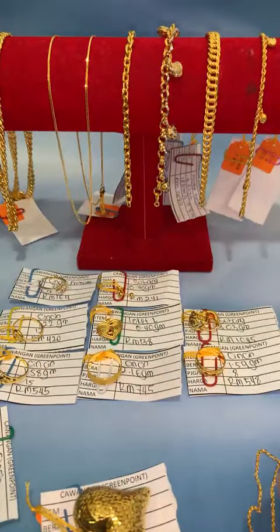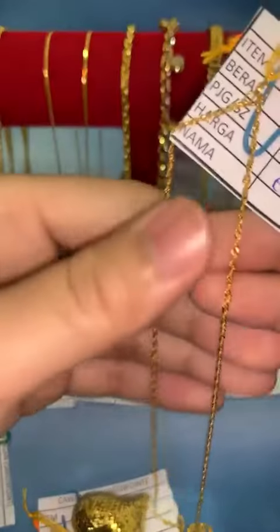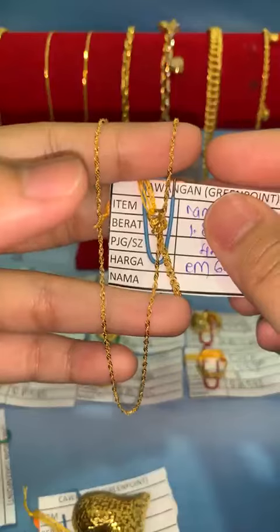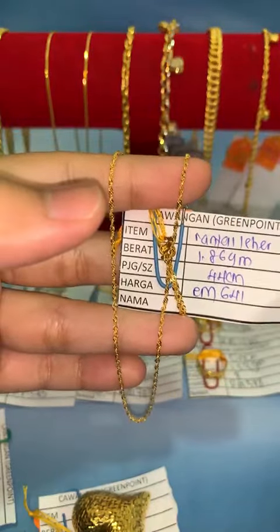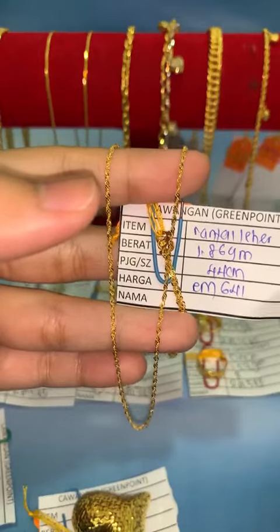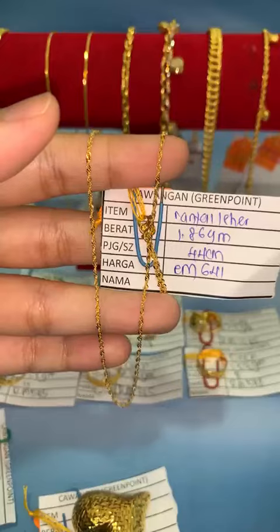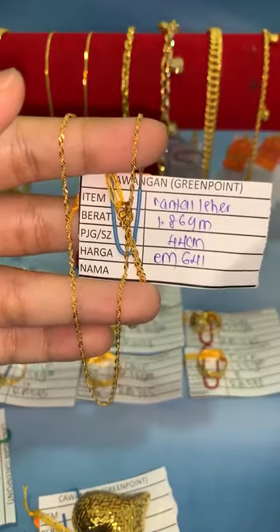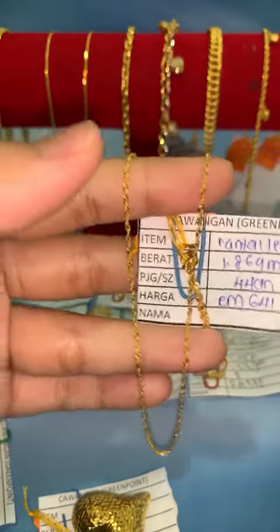Bila akak komen, Fina review terus — senang. Ada yang tanya padu gantung love dan tulang belut. Kalau akak nak yang padu, kita ada tulang belut, lebih kurang dalam 7-8 gram. Design tulang belut, tali tulang belut. Kalau akak nak, boleh komen lah kat bawah.